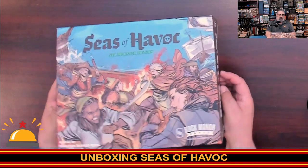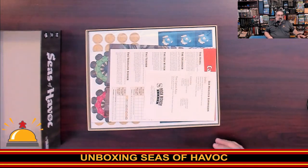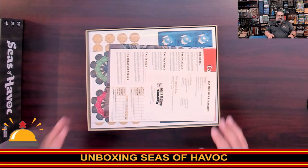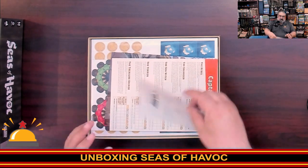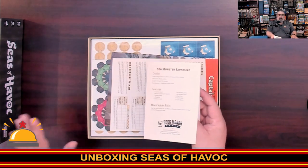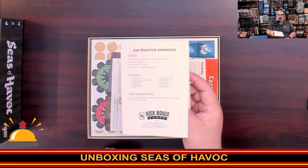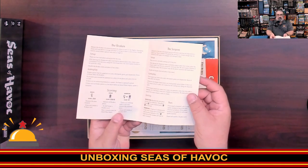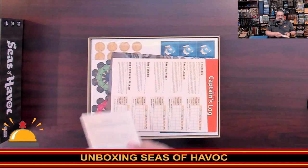Once I get the lid off, we will look at what we got. There is going to be some assembly required. The first thing on top is the Sea Monster expansion info. As I said, this is the Sea Monster Edition, so it does come with the Sea Monster expansion right on top — a fairly simple set of rules for the Sea Monster.